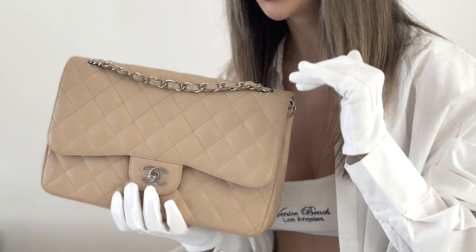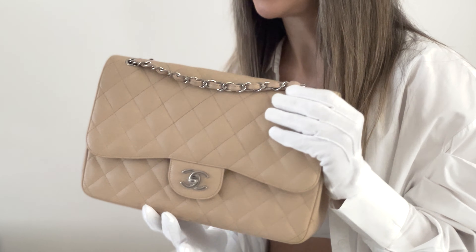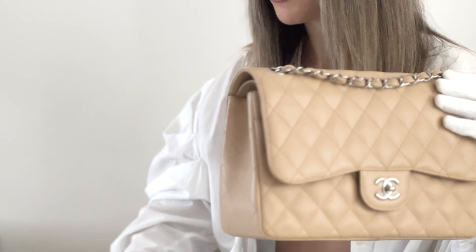Ladies and gentlemen, this is the Jumbo Classic Double Flap with silver hardware. I love this bag. I've had it in black color and I've had it in beige color. Definitely beige and black are my favorite combinations because they're just all-time classics. You can wear this one with literally every single outfit and it would fit. Trust me. I also like this bag with gold hardware — it looks pretty amazing too.